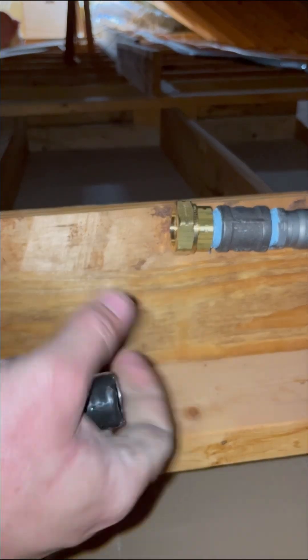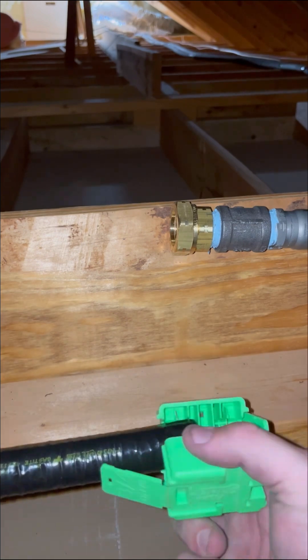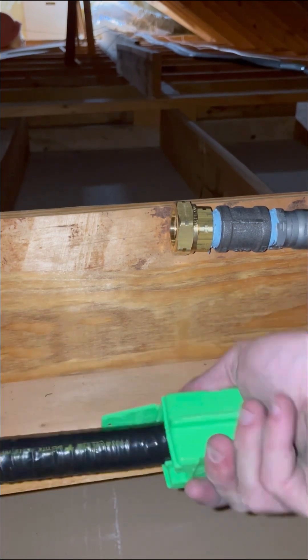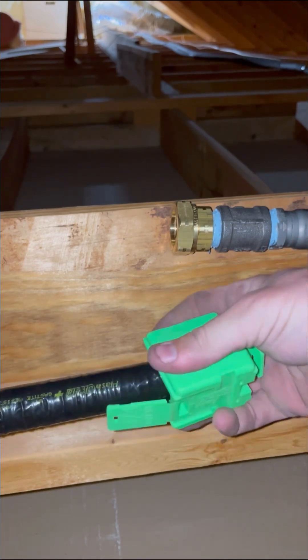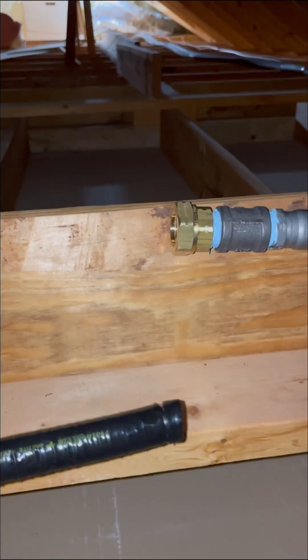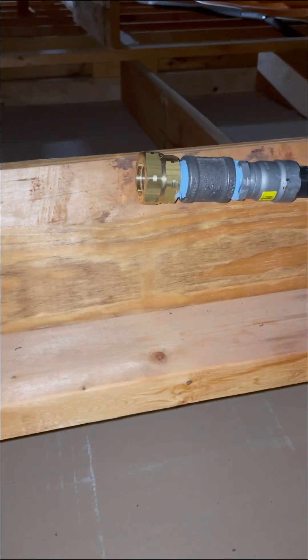All right, let's install some flexible gas piping. This is part of a larger gas job where I ran about 80 feet of gas line for a whole house generator. This was a propane system and this line was at 2 psi, which is why I'm using 3/4 piping. This flexible gas piping is manufactured by Gas Tite and this is their Flash Shield Plus system.